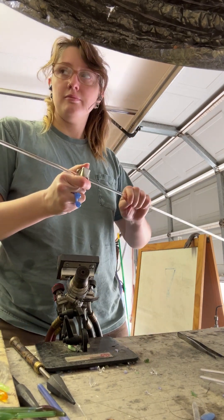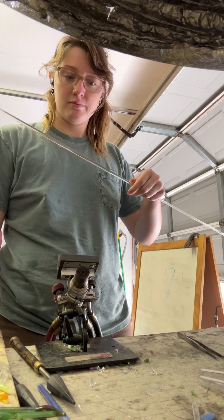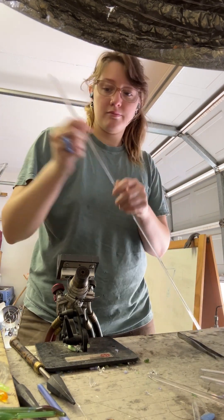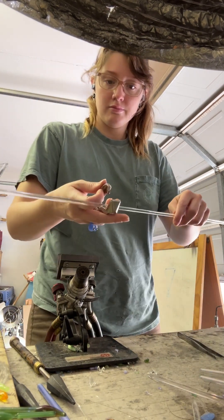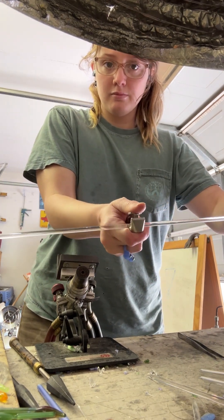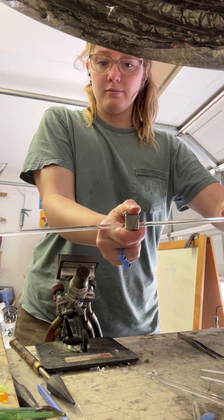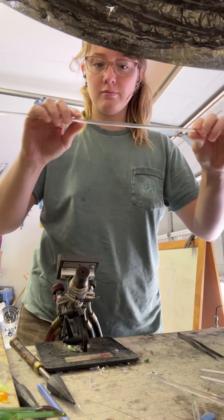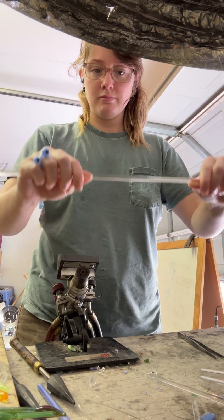I'm going to take my scoring knife and press with my thumb and my pointer finger, pressing away from my body. I'll go over it again — in the jaws of the scoring knife, pressure with my thumb and pointer finger, turning the rod slightly to make a small score. I'll follow the score line, turn it, press, and it will pop.